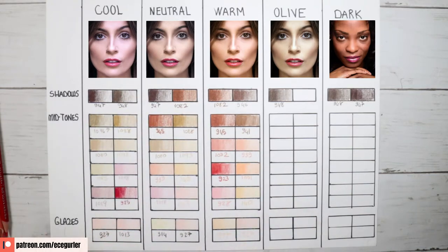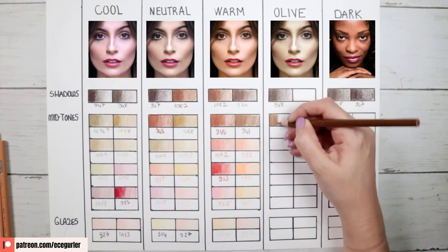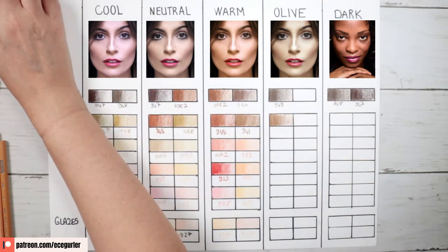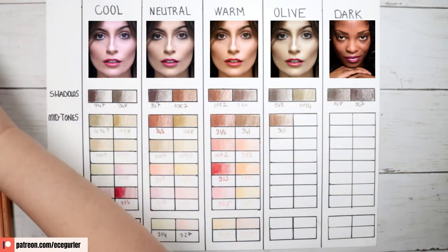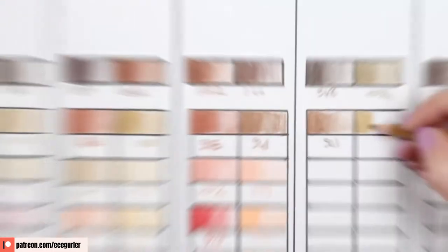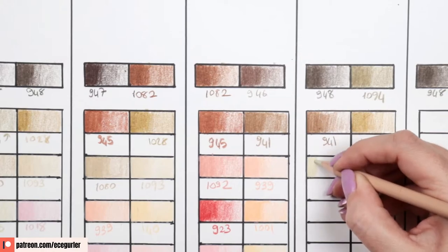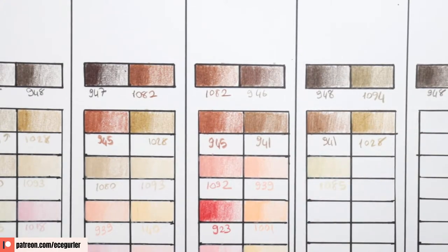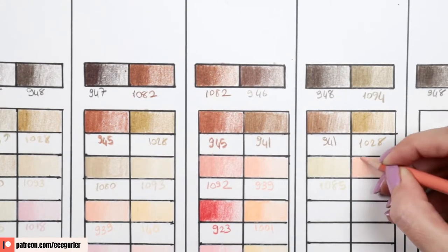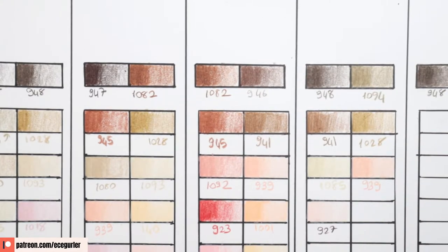For olive skin, you'll get a greenish undertone, especially in the darkest mid-tones. 941 light umber has a slight greenish undertone, and 1028 bronze also has this undertone. I brought it closer so you can see those green undertones more clearly — it's hard to see in 948 but much clearer in 1094 and 1028. After adding 1085 peach beige, I add 939 peach, then 927 light peach.